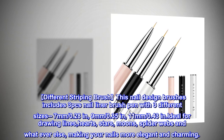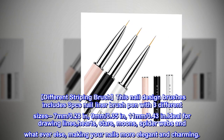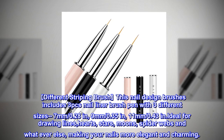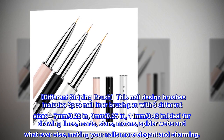This nail design brush set includes three nail liner brush pens in three different sizes: 7 millimeters (0.28 in), 9 millimeters (0.35 in), and 11 millimeters (0.43 in), ideal for drawing lines, hearts, stars, moons, spider webs, and more, making your nails more elegant and charming.